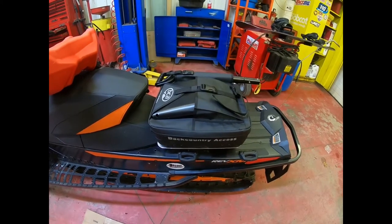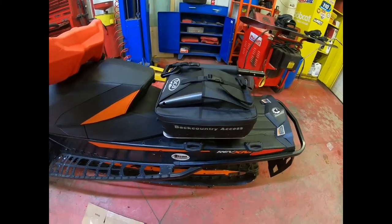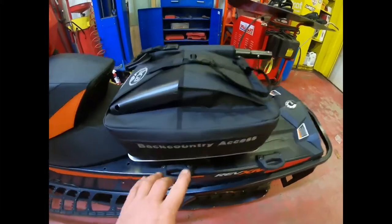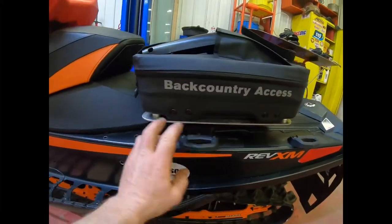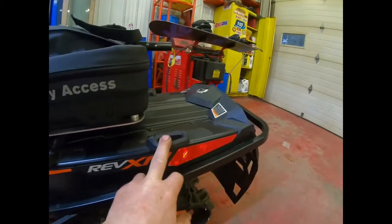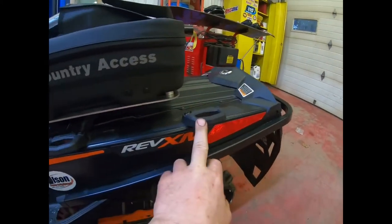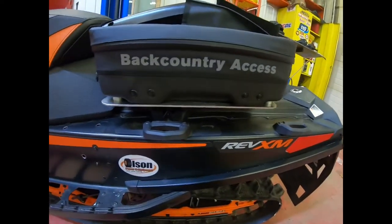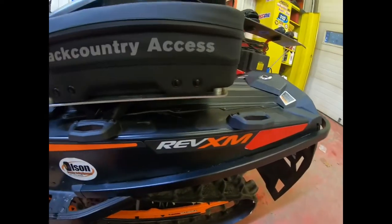The only bummer about it is, on a 146, you can't use the link system because it puts it too far forward or too far back. I guess you could take your links and move it and get it to work, but what I did is I made a bracket for it.